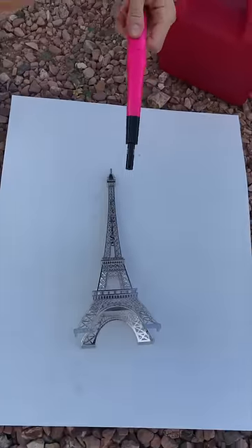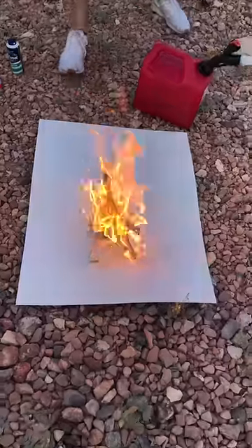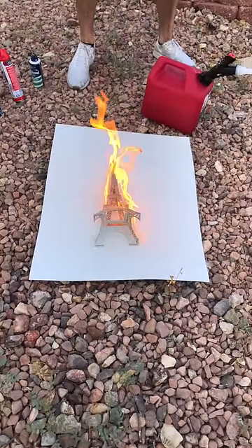All right, so start with this. Watch, we're going to get it going. Oh boy, it's already going. Okay, ready?